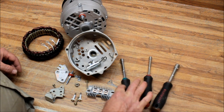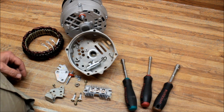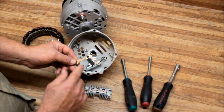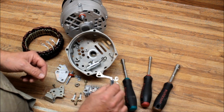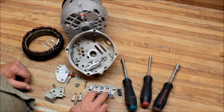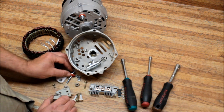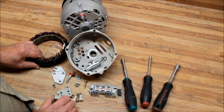Here are the parts. This is the diode trio — it has three diodes and its function is to convert the AC current that alternators generate into DC current, feeding power to the voltage regulator. You have the bridge rectifier, which converts the total AC amperage to DC current for use by the vehicle. You also have the screws, brush holder assembly, battery post assembly, voltage regulator, and stator.